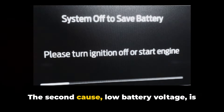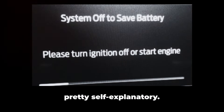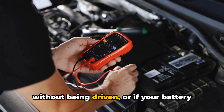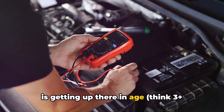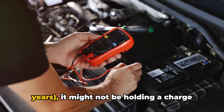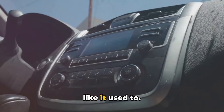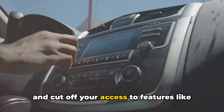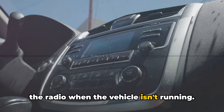The second cause is low battery voltage, which is pretty self-explanatory. If your Ford has been sitting for a while without being driven, or if your battery is getting up there in age — think three-plus years — it might not be holding a charge like it used to. This can also trigger the dreaded alert and cut off your access to features like the radio when the vehicle isn't running.